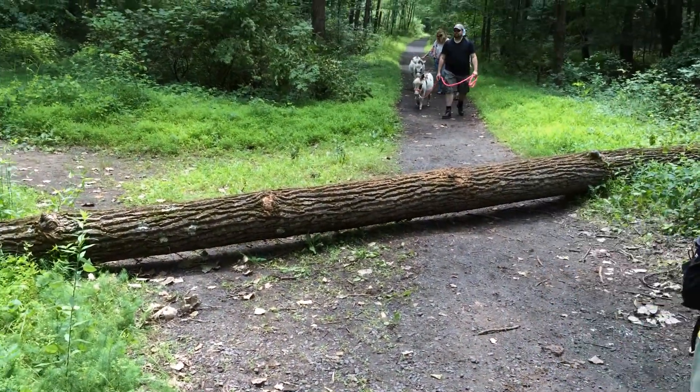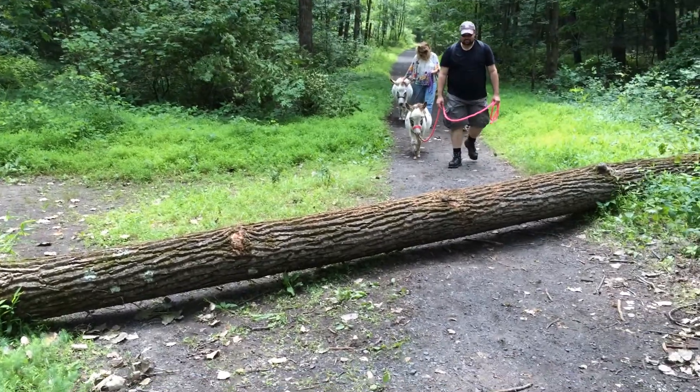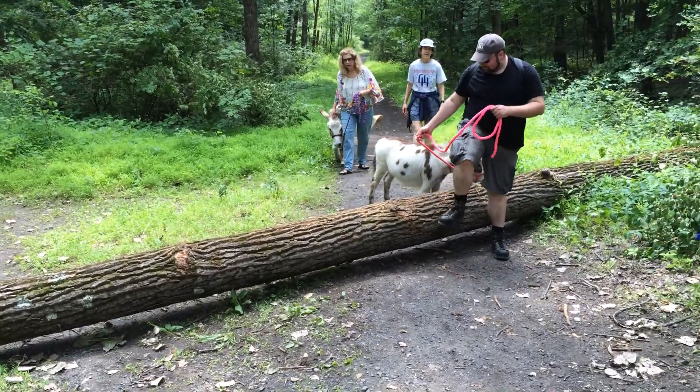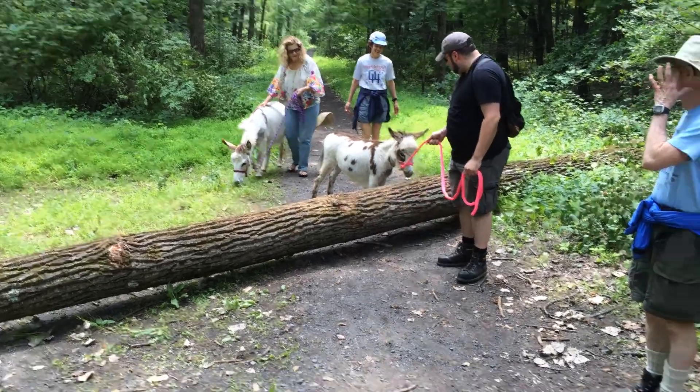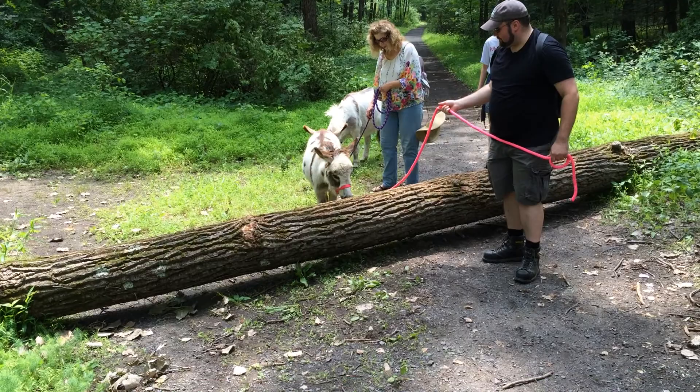And just so it doesn't take size, little Dakota's going to pull. Oh yes. She's smart. She knows where to go. It's lower over here.